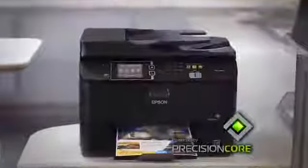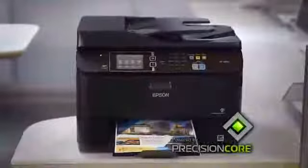Delivering performance beyond laser to keep your business running at full speed. Epson. Built to perform.